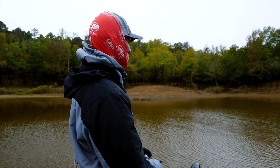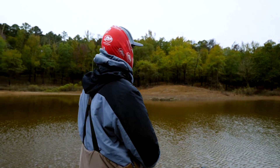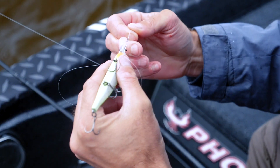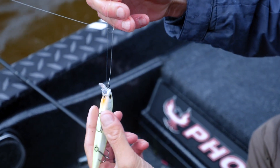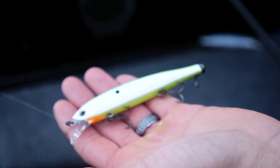They also go to getting back on a shad-based forage that time of year before they switch over to bluegill and things like that. A real important thing with the jerkbait is the type of banks you're fishing — you always want to look for a transition bank.